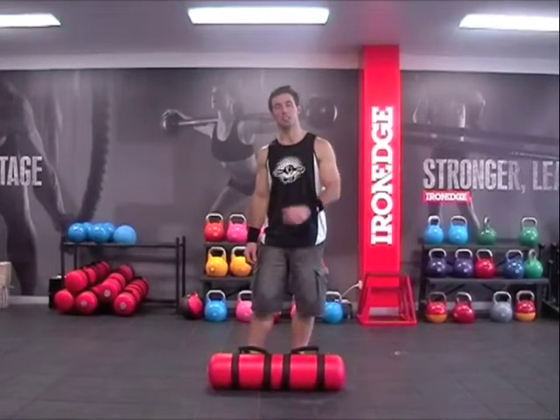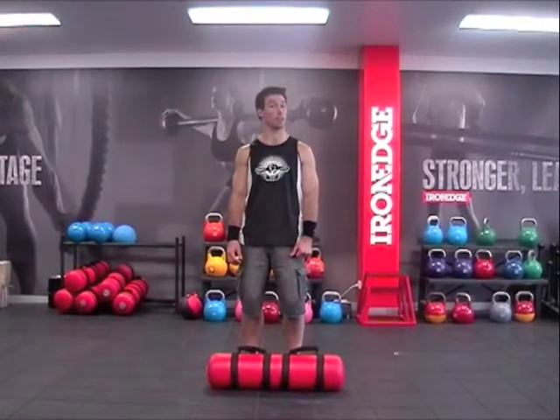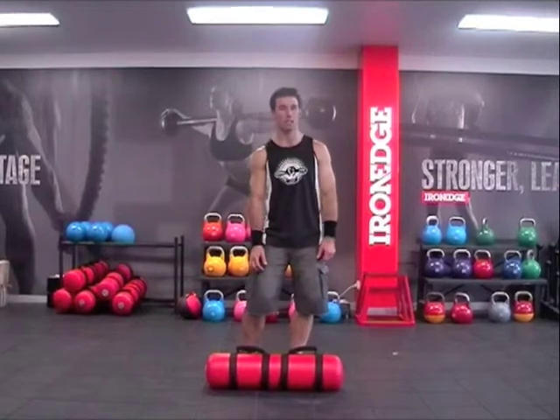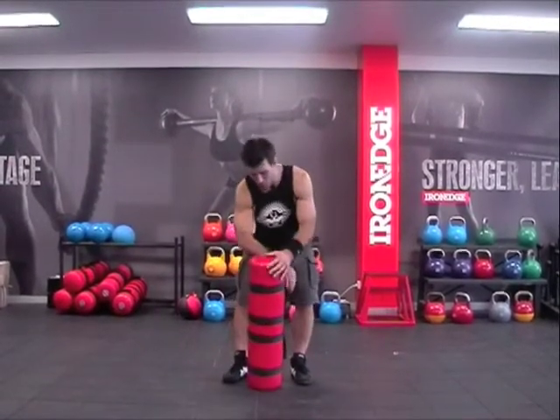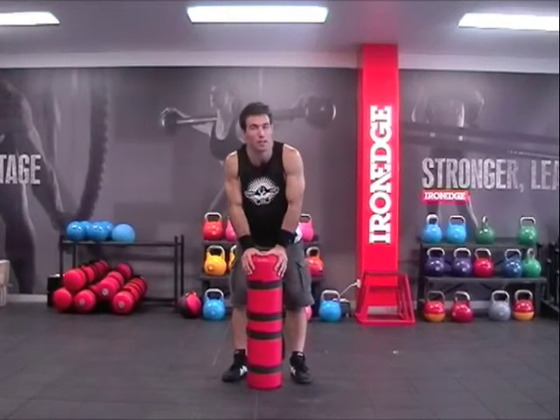Hi guys, I'm going to talk to you today about the AcroBag and how tough it is. Now even though the AcroBag is soft and kind of round and fun to use, and it's just filled with air, it's very tough.